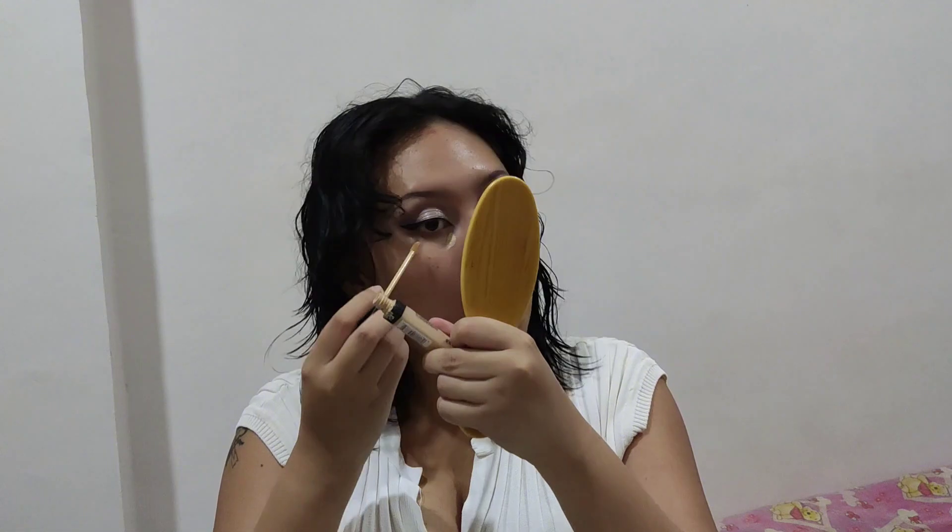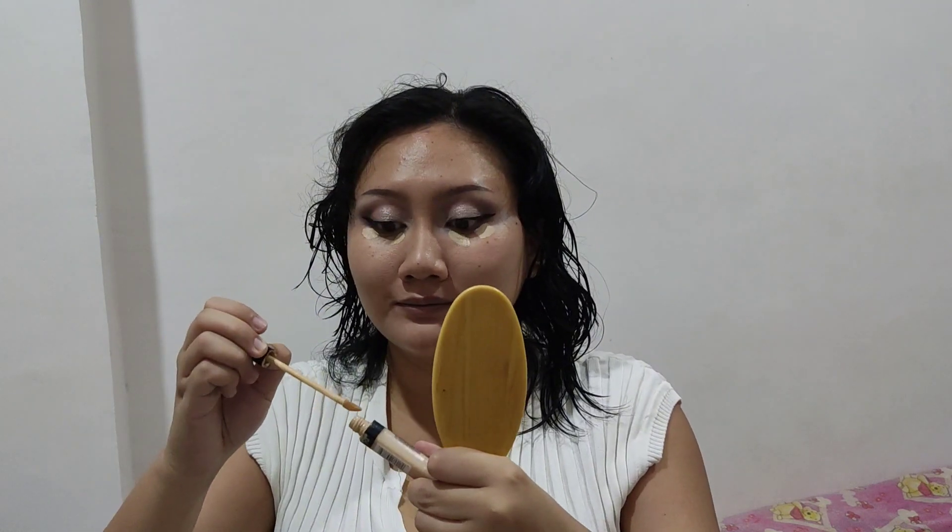For concealer, I'm using my Maybelline Fit Me concealer, putting a dot on the inner and outer corners of my eyes and then blending it with my fingers. I'm not trying to put a really thick concealer base under there because it does crease up if you put too much product on your under eyes, so I'm just putting a little bit and blending it out.